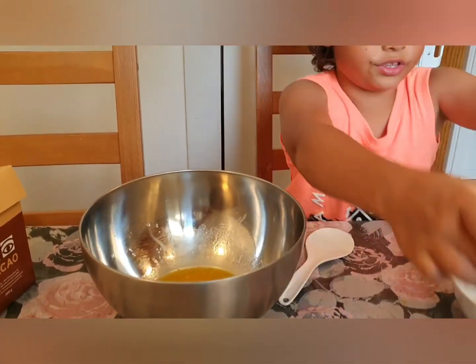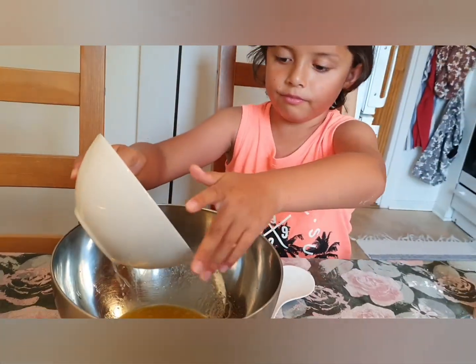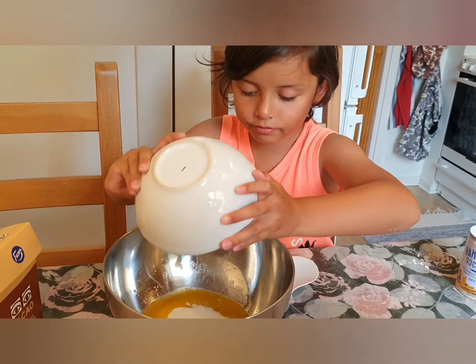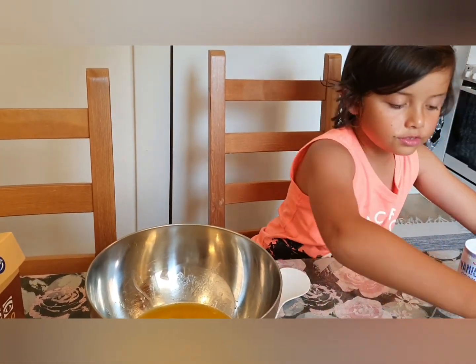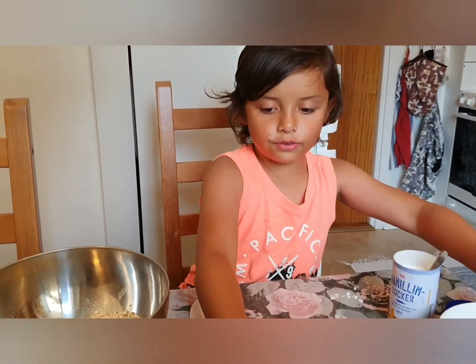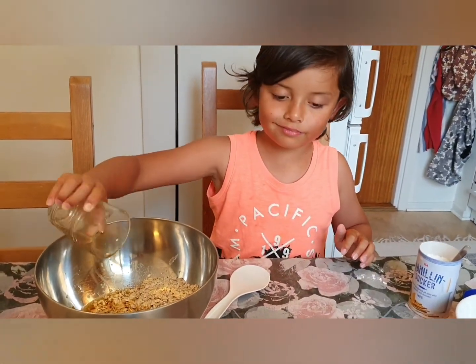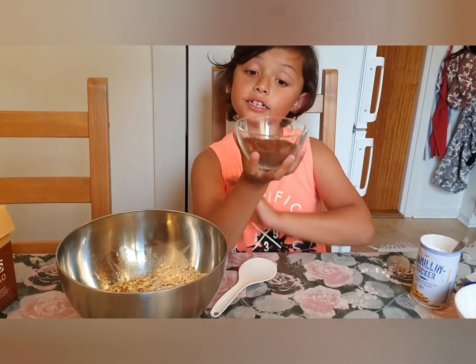So, here. So the sugar. So the honey green. So the cold coffee. So the cocoa.